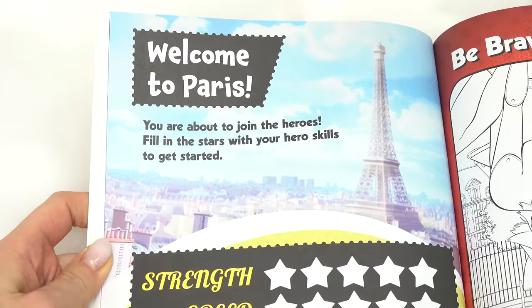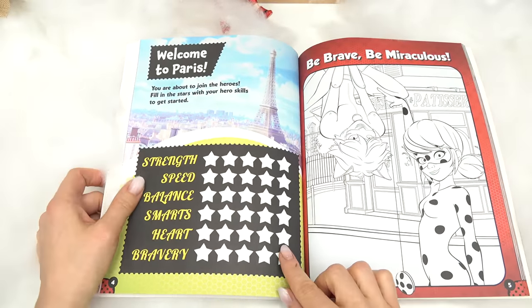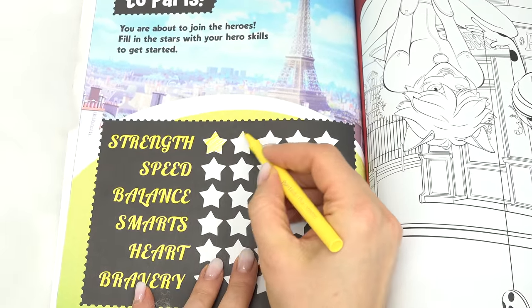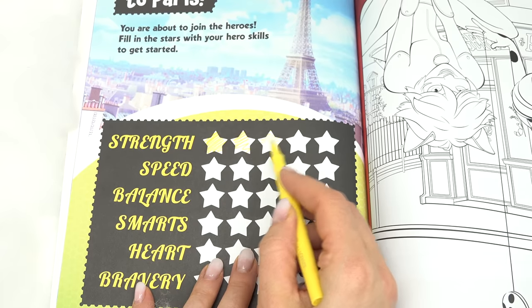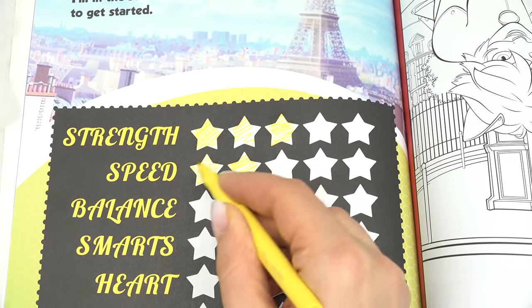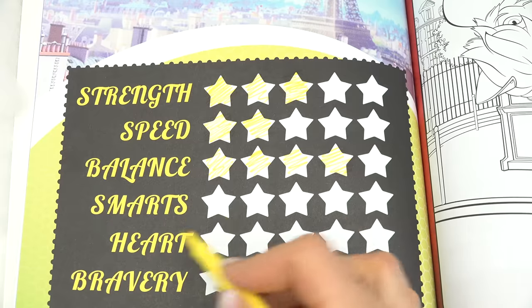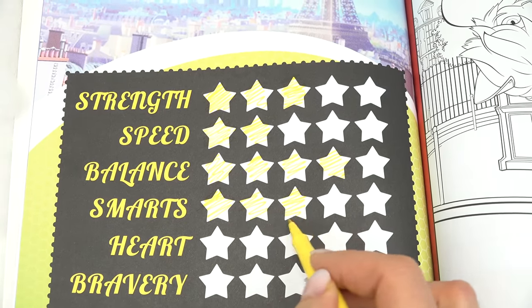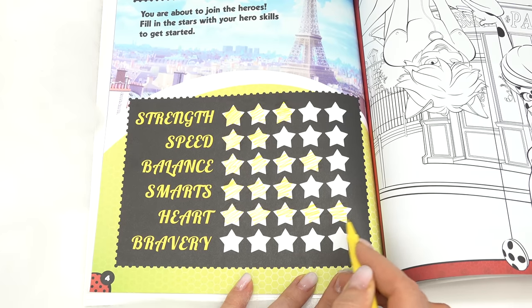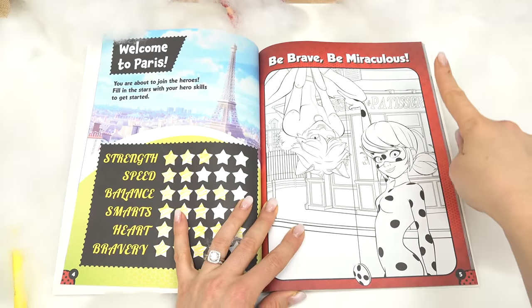Let's turn to our first page — welcome to Paris! Look, it's the Eiffel Tower. You are about to join the heroes. Fill in the stars with your hero skills. Strength — I'd say I'm kind of in the middle, so three stars. Speed — I'm gonna do two stars. Balance — I'm really good at balancing, four stars. Smarts — right in the middle. Hearts — I'm pretty kind, all five stars. Bravery — be brave, be miraculous!